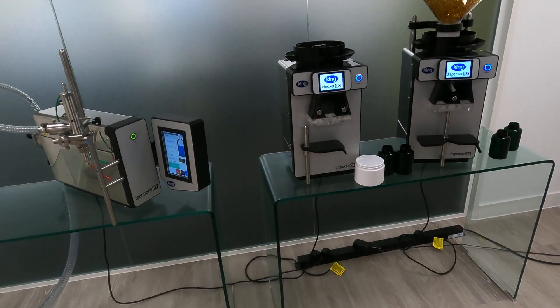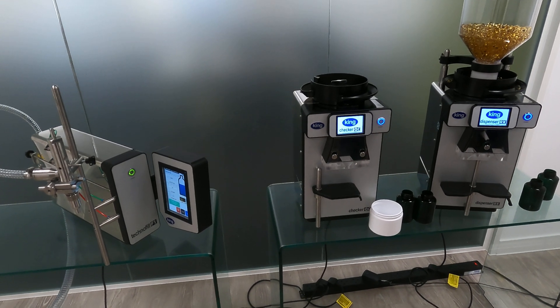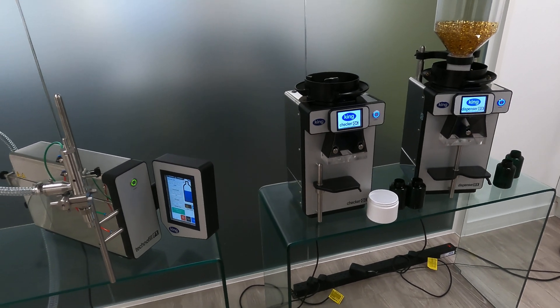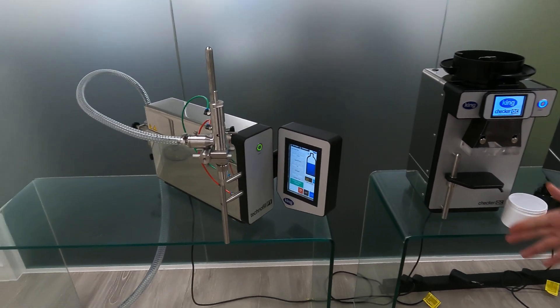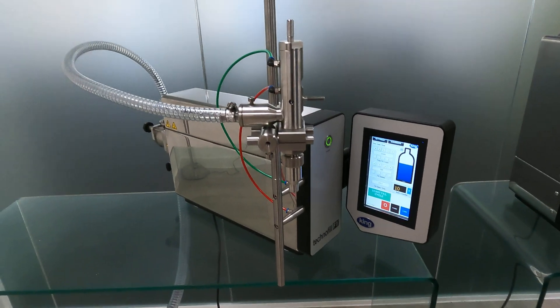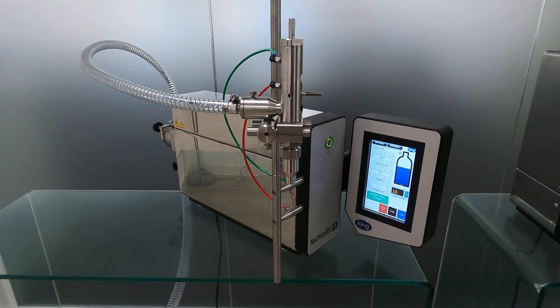I'm just going to have an overview of the benchtop machines that we manufacture. On show today in our demo room we have three machines. The first machine on the left is the Technofill F1, which is our benchtop liquid filling machine, ideal for small production facilities.